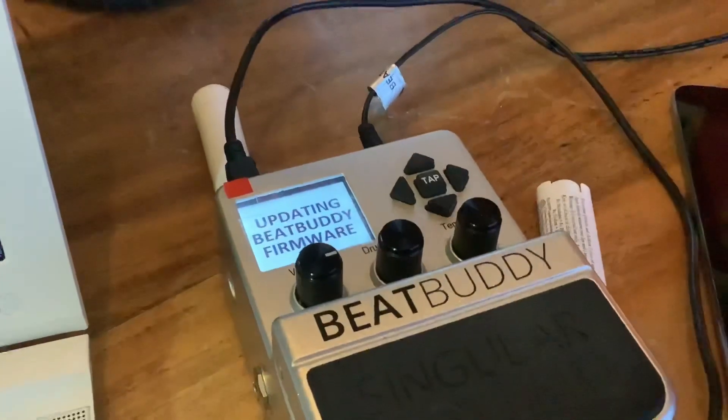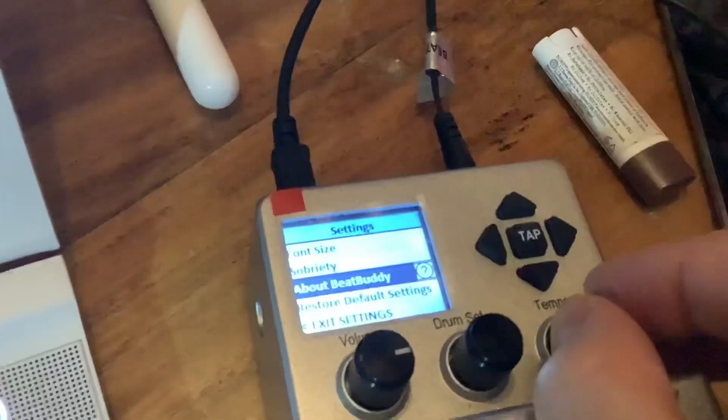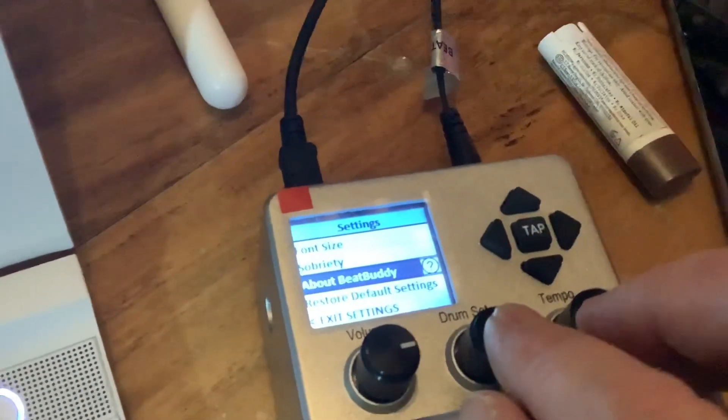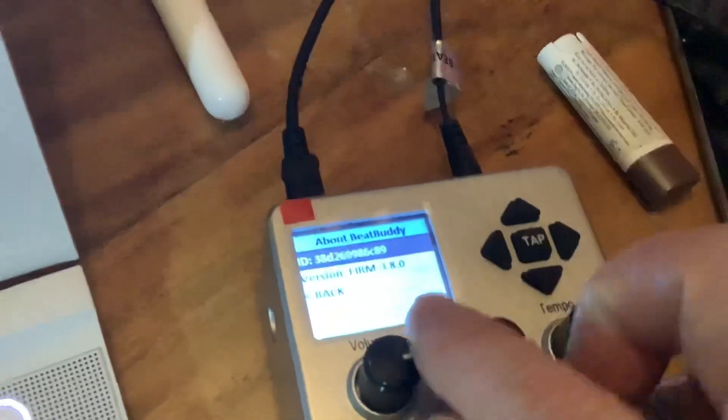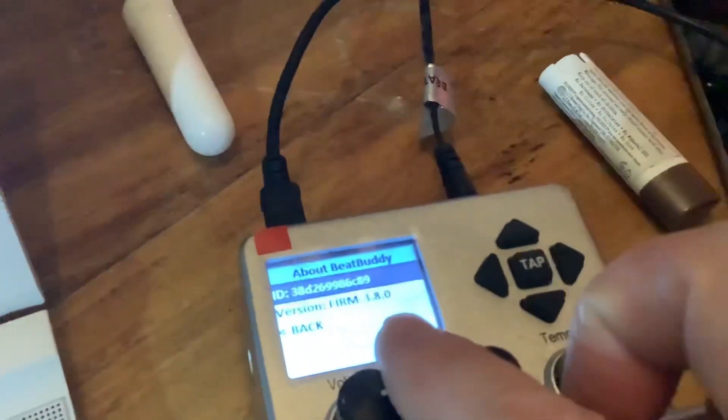When the update is complete, the firmware has been updated to the latest version. You can verify this by pressing drum and tempo again to get into settings, then going to 'About BeatBuddy' — you'll now see it shows the new 3.8 firmware version.